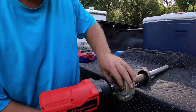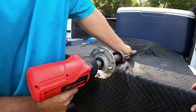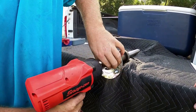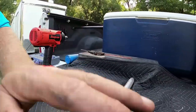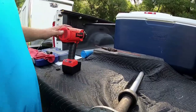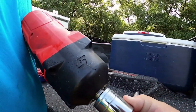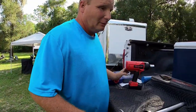We'll take this nut off of here. Yes, we know it's not an impact socket, but I don't care. Just like that. It is a 24 millimeter socket, and that holds on the hub nut.